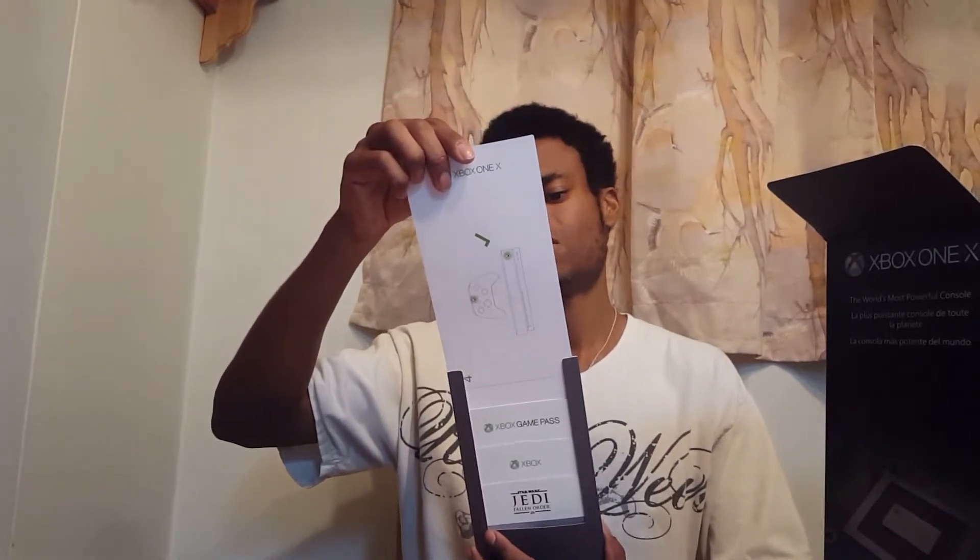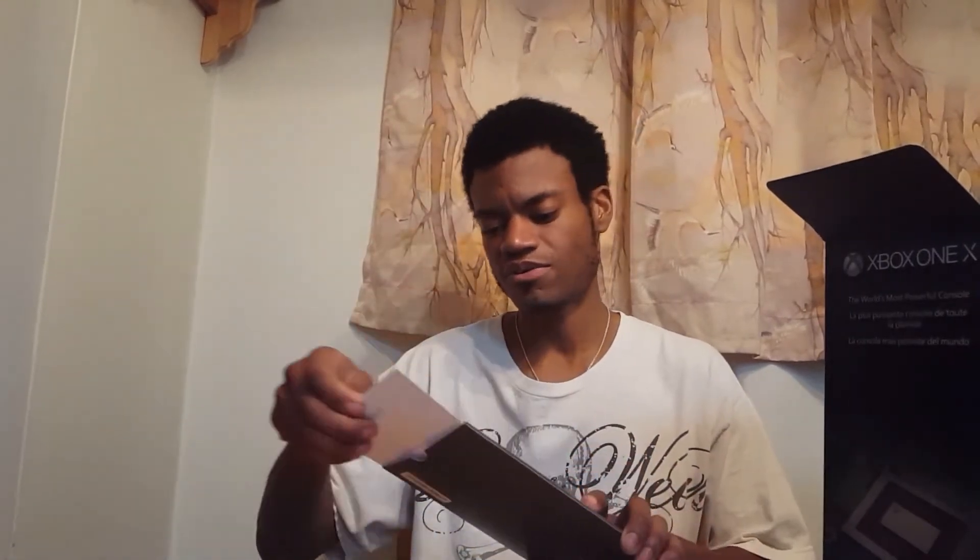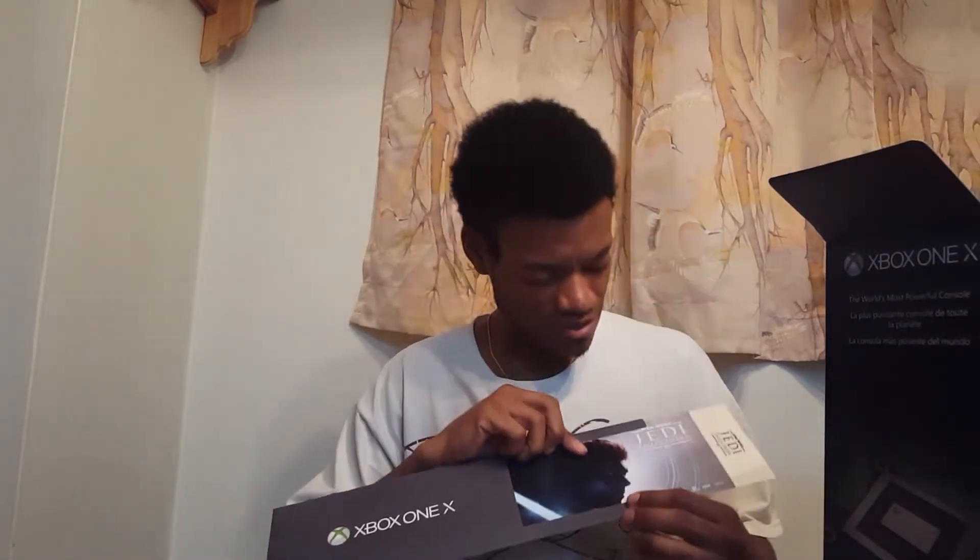First thing on top we have all the goodies it comes with. There's a top sleeve for basic setup for the machine — how to power on, controls, battery, whatever. You get a month of Game Pass, which is nice. And a month of Xbox Gold — I already have it, but hey, an extra month, I'm not gonna complain. And of course the main thing: Star Wars Jedi: Fallen Order — the game download. Can't wait to play that.